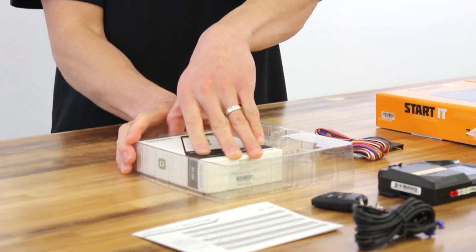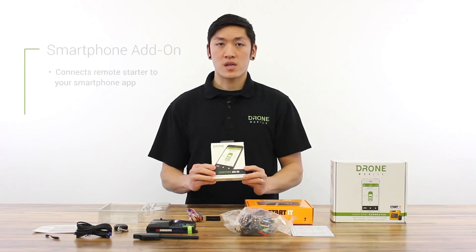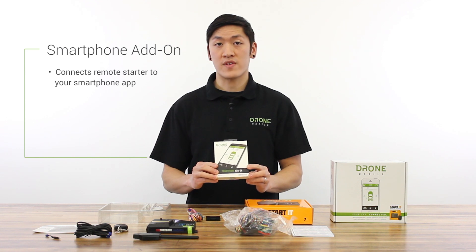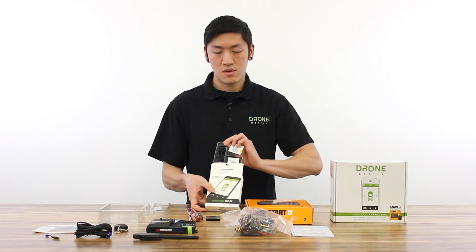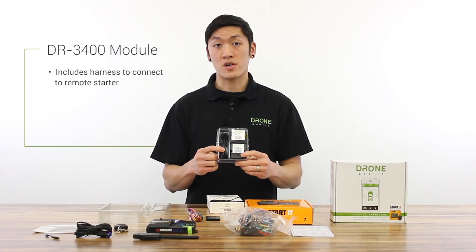And lastly, we have your Drone Mobile smartphone add-on. This will connect your remote starter to your smartphone app, allowing you to control and track your vehicle. Inside we have the module and then the cable to connect it to the remote starter.